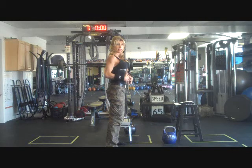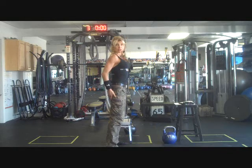Tucking the pelvis under creates a lot of stability. You have to keep your core engaged, abs tight, and glutes tight — pretending like you're pinching a quarter.